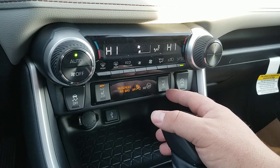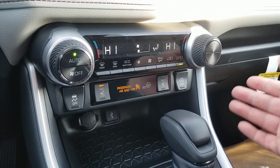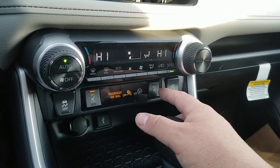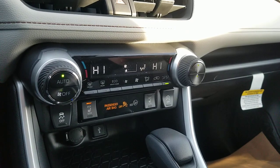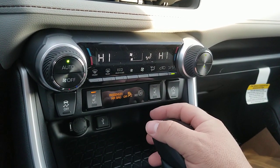I do want to note something on the heated seats. Even if you have leather on the XLE Premium, if you don't have the weather package, you won't have heated seats — so you have to have the weather package. Don't assume that by getting leather you're getting heated leather. In the XLE Premium, it is not heated leather unless you have that weather package.